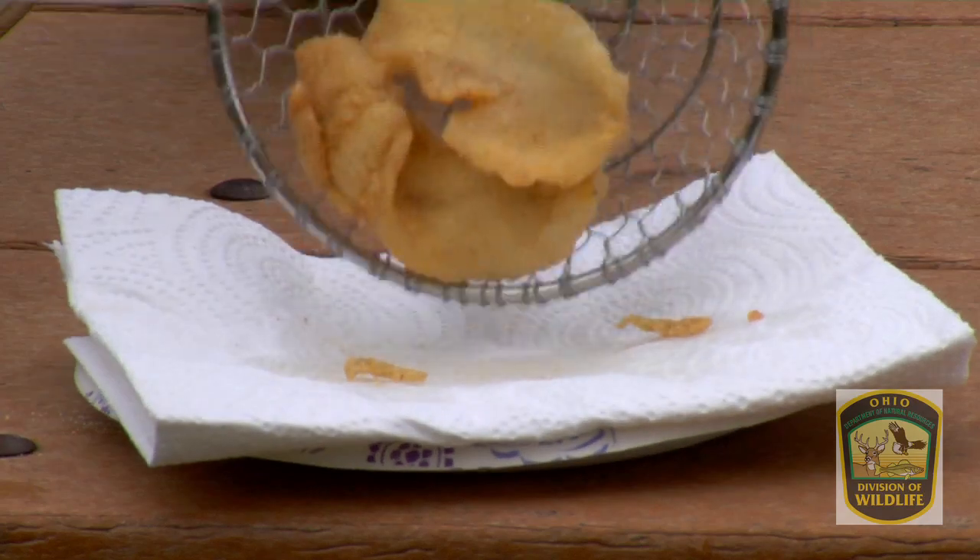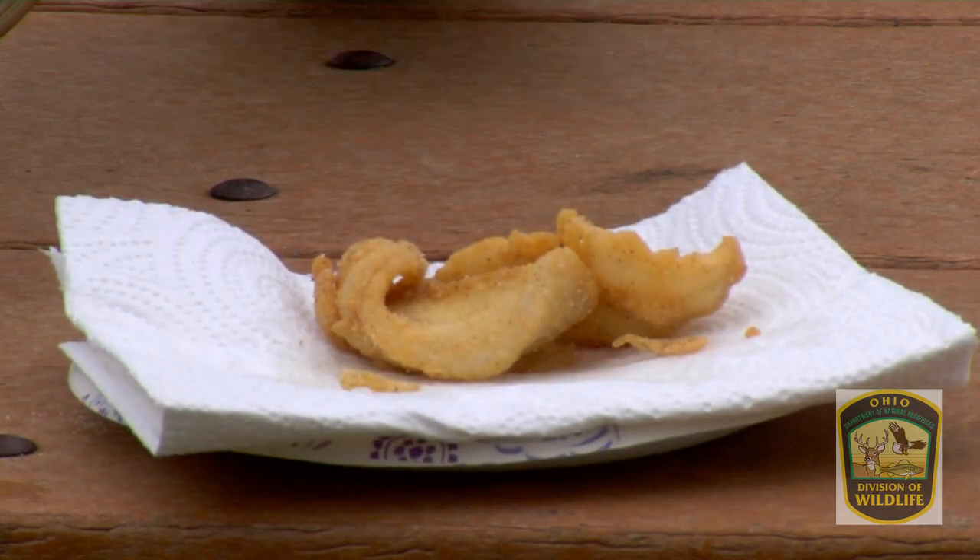We're going to put them on a plate with a paper towel to help soak up the extra oil, and we have a nice, crispy, delicious bluegill ready to be eaten.